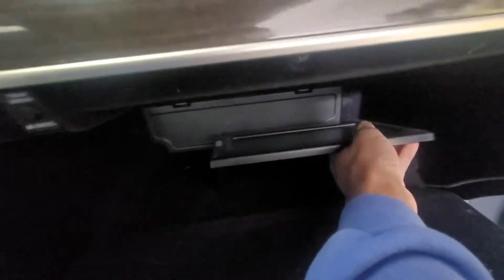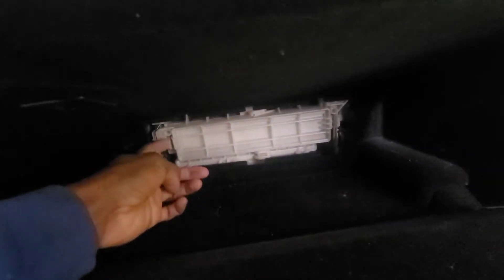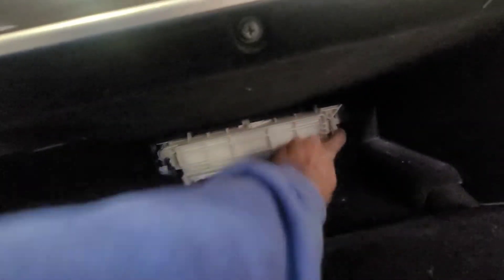Take this little tray out. The good thing about a Lexus is this is right here. So you can see there's a little notch right here — bring it down, bam, there you go. The cabin filter is in there. There's a little tab right here and there's one on that side.